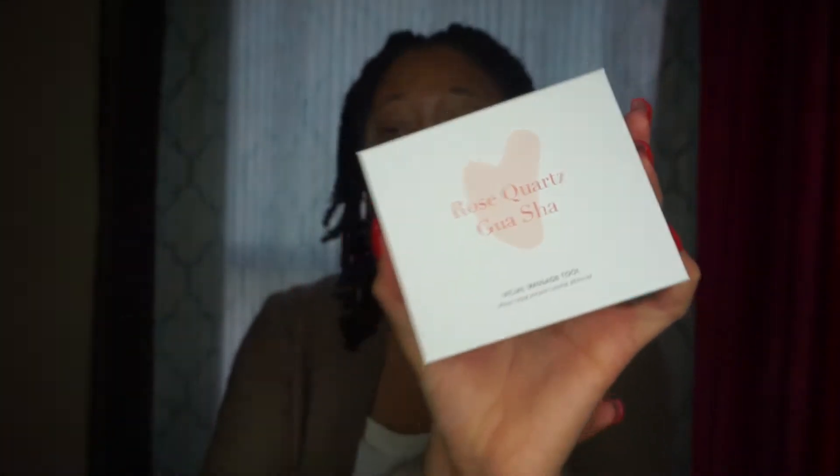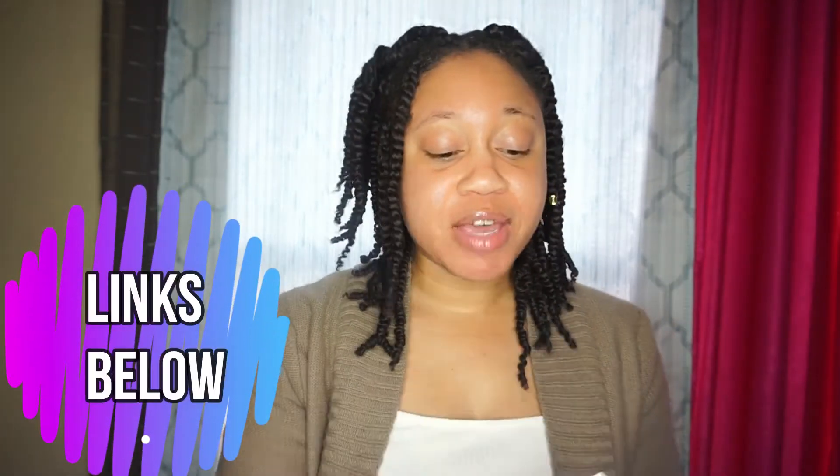So first, what is a gua sha tool? It is a facial massage tool. They come in different types of shapes — I was sent this one in the Goddess Provisions box, but you can definitely go onto Amazon. They have so many that come in different shapes and different sizes. Kind of like the roller — you guys know the rose quartz roller we used a couple months back? Same thing but it's an actual tool.